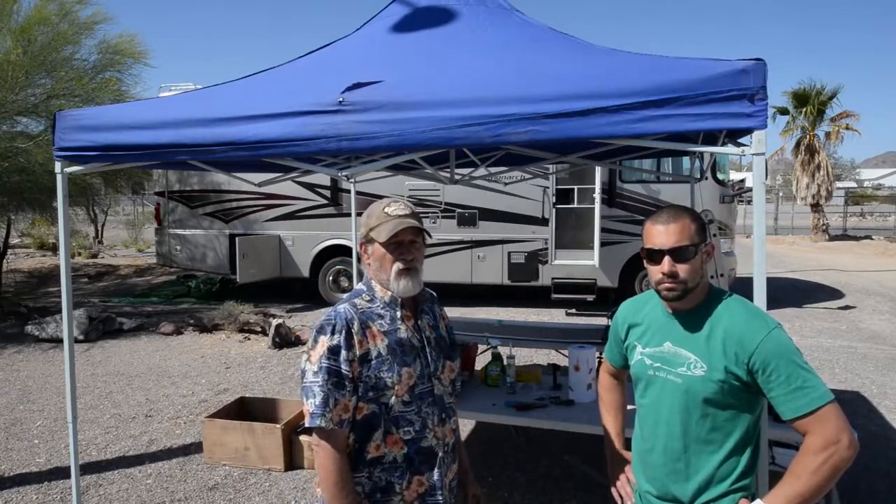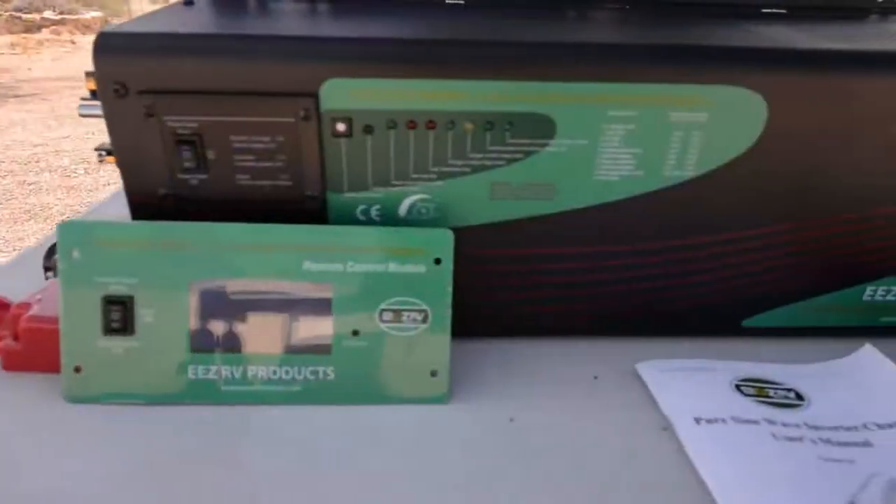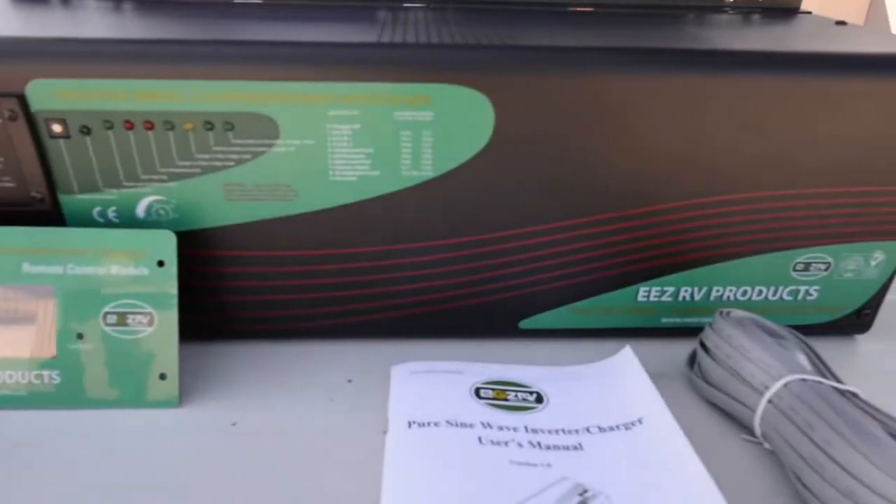What we're doing is we're installing two flexible, new style solar panels on the roof. We're going to be putting in a three-way inverter - it's an inverter, converter, and solar charger in one. The controller is built into it.